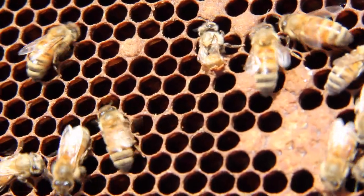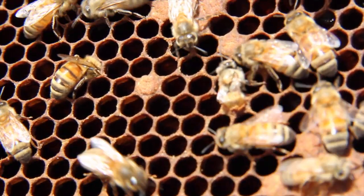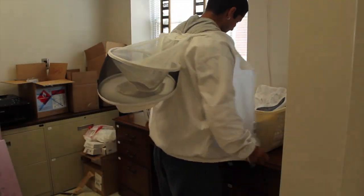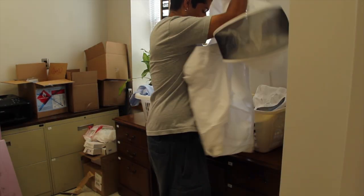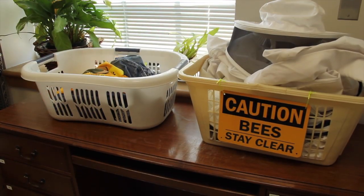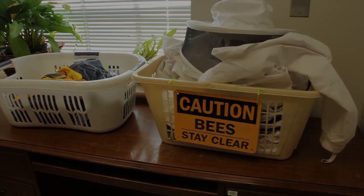Honeybees may sting your suit and leave behind an alarm pheromone or smell that will agitate other colonies in the future, so bee suits should be washed regularly using unscented laundry detergent. Bee suits and other bee clothing should be washed separately from other household laundry to avoid propolis staining other clothing.